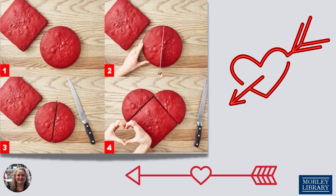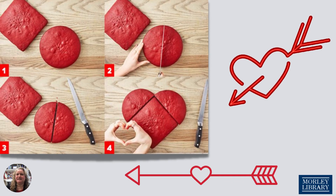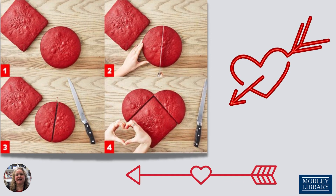Here's where the magic happens. Cut the round cake down the center, then place those cut semicircles on the two adjacent sides of the square cake, just like in the picture. Voila! A heart shape.